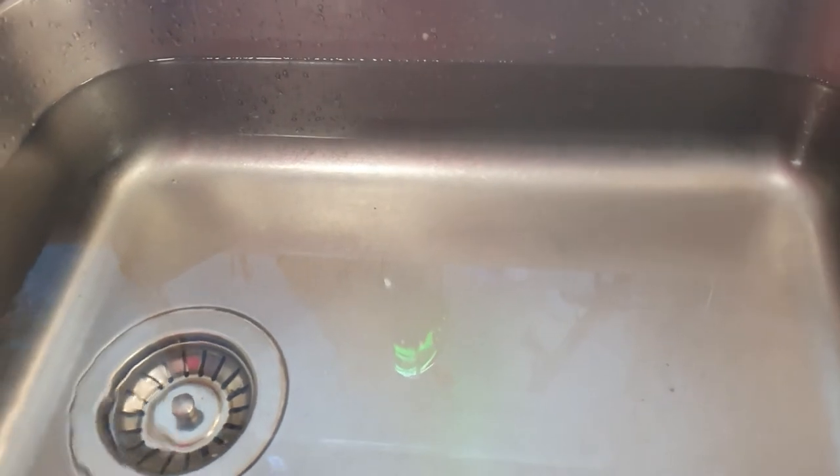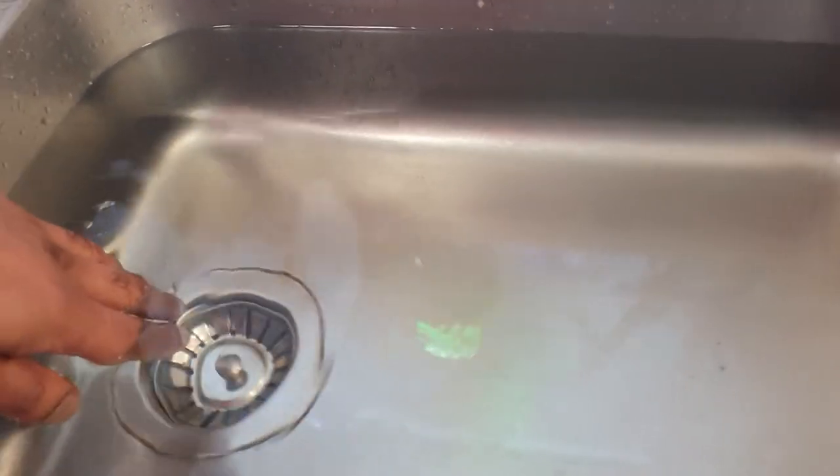So what I'm going to show you today is how to unblock this. Here I've got a sink with the plugger in — I'm going to pull it out and I want you to see how slowly it drains.